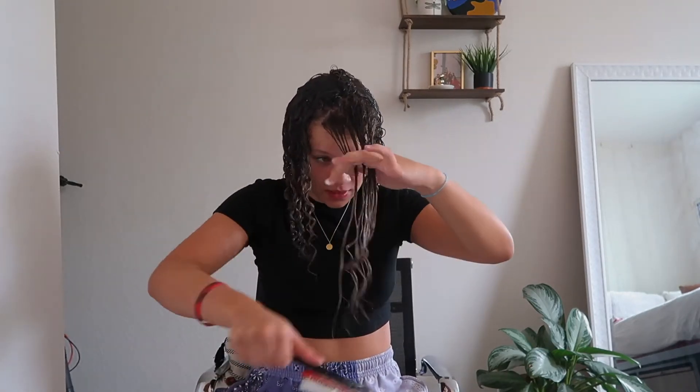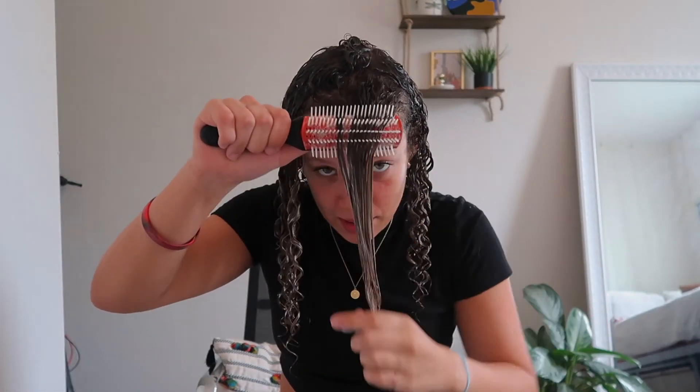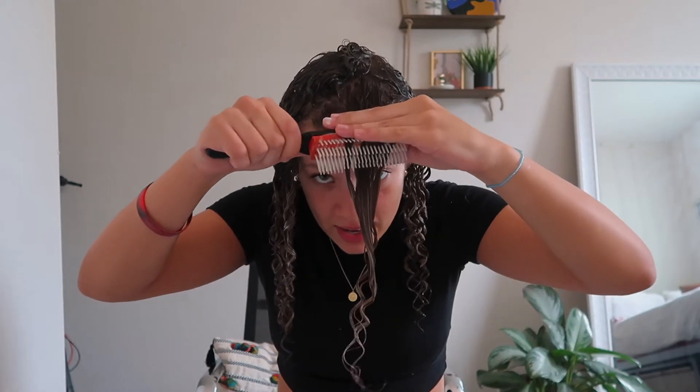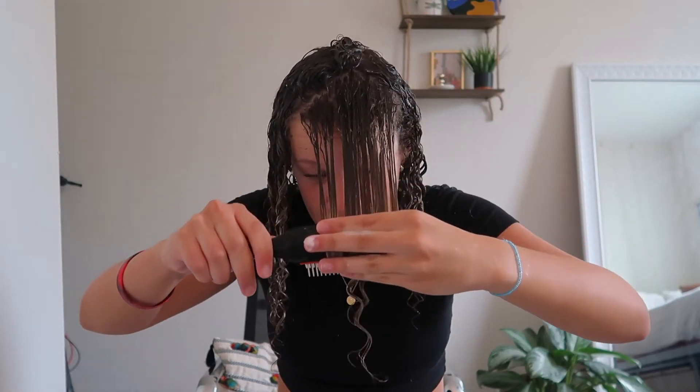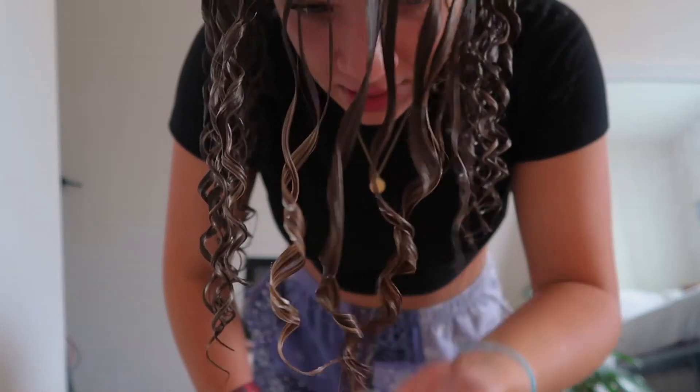All the back parts are done and brushed through. All that's left is the middle and front piece and I do it a little differently. Once it's all brushed you can manipulate the Denman brush in your hair to curl in different ways. I get closer, place the brush flat with my hand on top, and that gives you these ribbony, spirally curls.